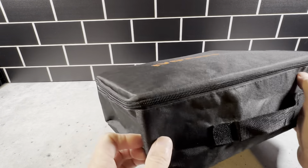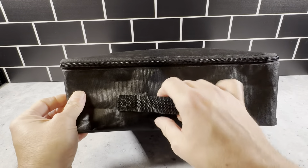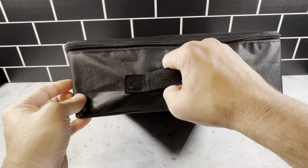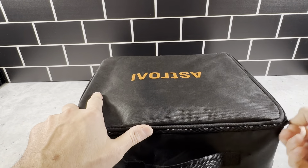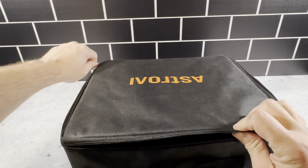It's the Astro AI Portable Tire Inflator. This is a canvas package that comes with a handle so you can carry it. It's got a zipper on here, so you just unzip it and then we'll see exactly what's in here.